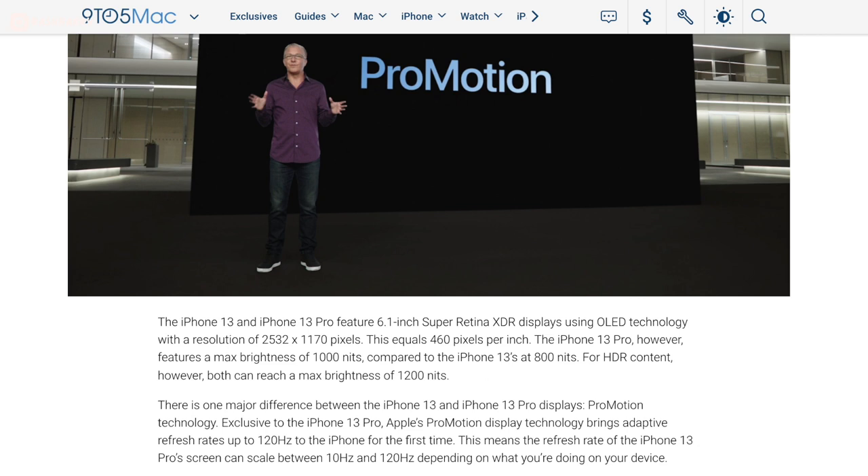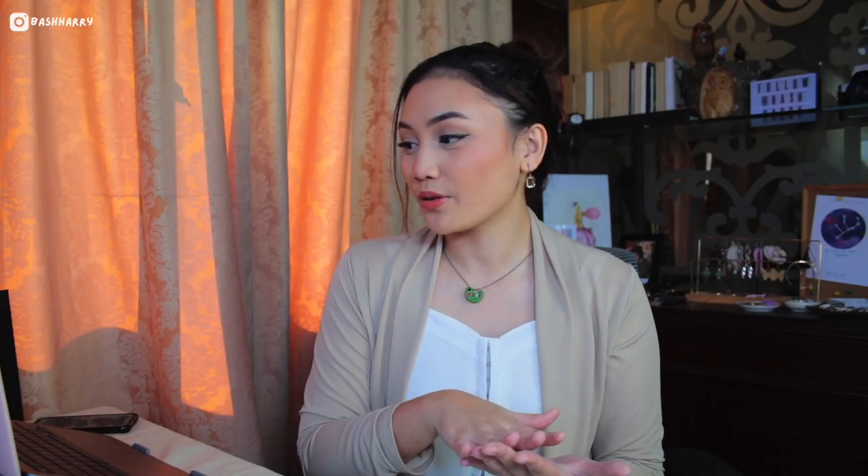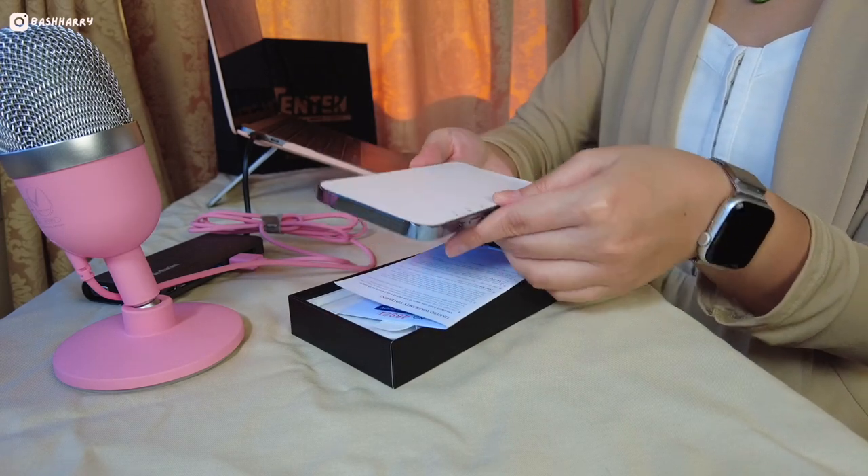According to 9to5mac.com, the iPhone 13 Pro features a 6.1-inch Super Retina XDR display with a resolution of 2,532 by 1,170 pixels, which is a lot. The iPhone 13 Pro is made from surgical-grade stainless steel. I'm very excited because the iPhone 13 is a step up from the iPhone X, which I've had for four years now. The box includes a one-year limited warranty and a USB-C to Lightning cable. All my other cables are USB-C with the Lightning cable, and I'm hoping that's okay.